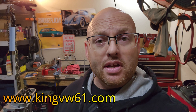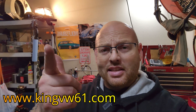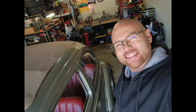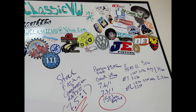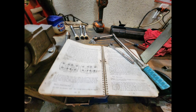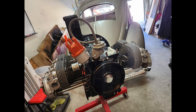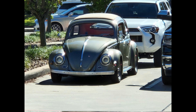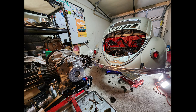See you guys next time. This is Jason with JW Classic VW. And... Goose! Bye-bye guys, Goose!